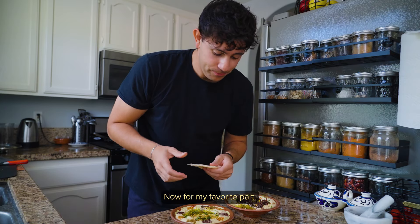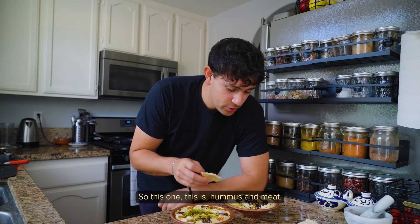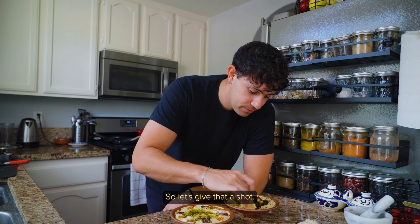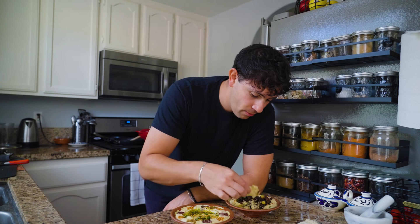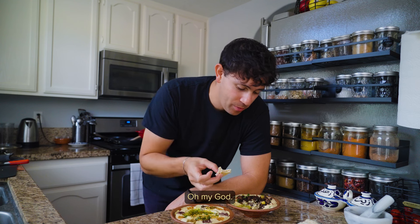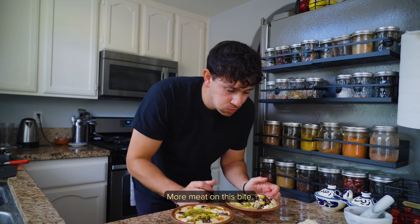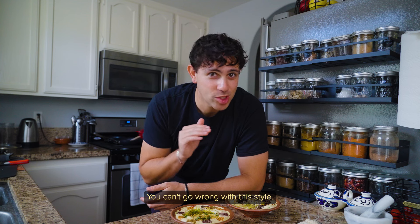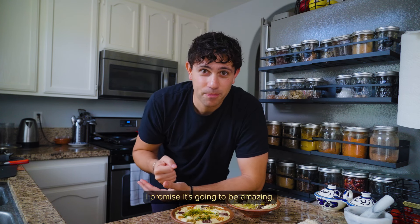Now for my favorite part — I already ate it a little bit, but we're gonna pretend like this is my first bite. This one is hummus and meat, so let's give that a shot. I love the crispiness on the meat — ten out of ten. You can't go wrong with this style. Super good, give it a shot. I promise it's gonna be amazing.